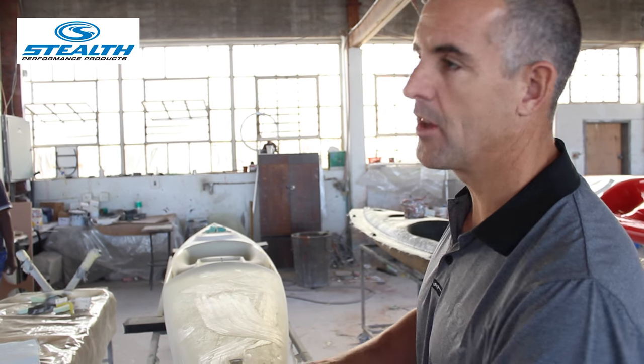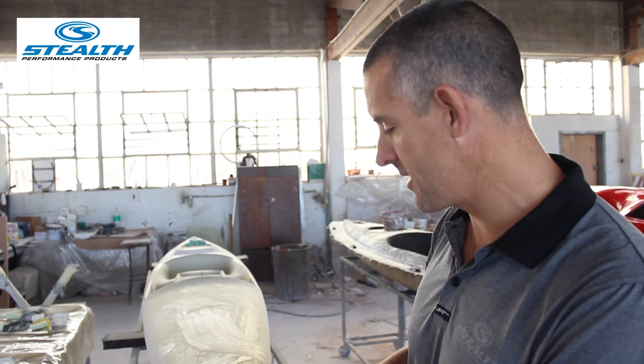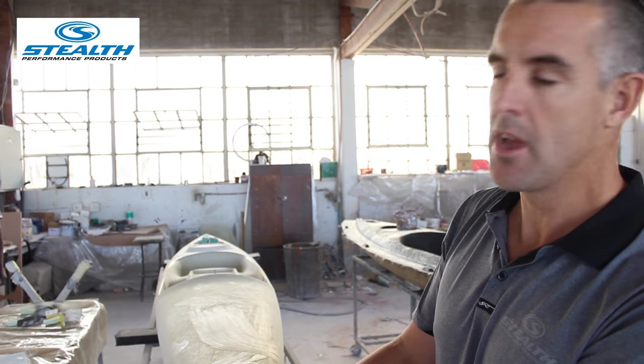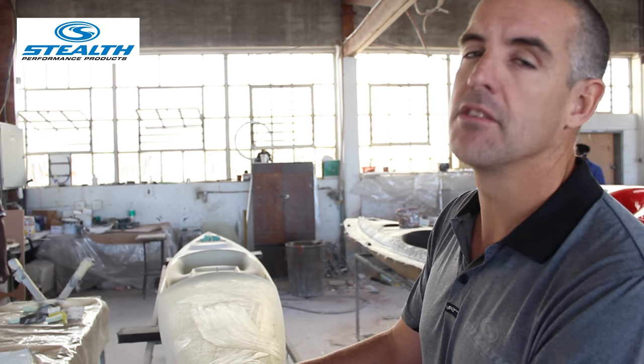Underneath this is the actual fiberglass that the CNC machine has cut. This is the finishing side of it before we turn this into our finished prototype. And from here, the finished prototype will be used to make a mould.